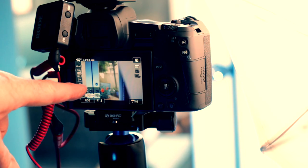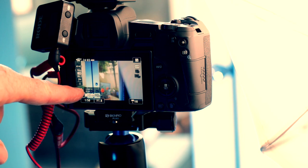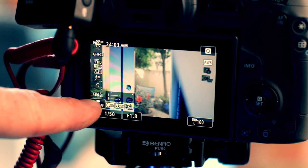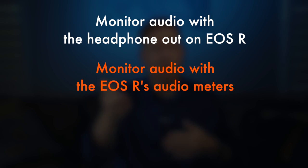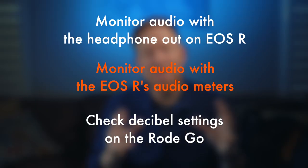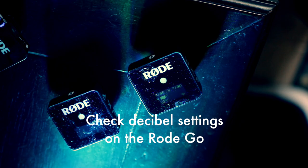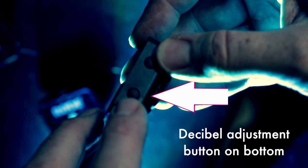Now there's an audio meter on the back of the EOS R — you can have that toggled on depending on the information you want displayed. However, I was in that scene so I wasn't behind the camera and wasn't looking at it. There are a few things that would have remedied this: one, monitoring with headphones; two, monitoring visually using the audio meters on the back of the camera; and three, checking the decibel settings on the receivers of the RODE GO units.